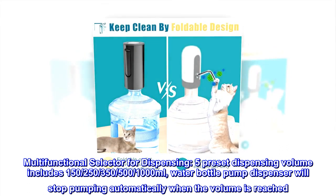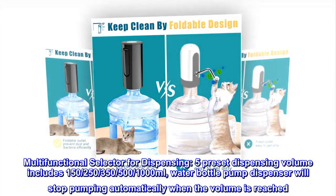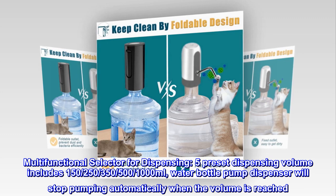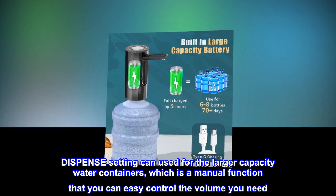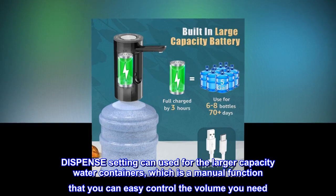Multifunctional selector for dispensing. Five preset dispensing volumes include 150, 250, 350, and 500 milliliters. The water bottle pump dispenser will stop pumping automatically when the volume is reached. The dispense setting can be used for larger capacity water containers, which is a manual function that lets you easily control the volume you need.